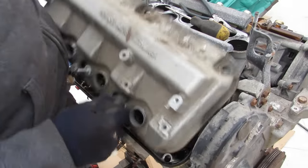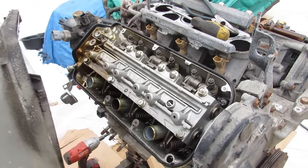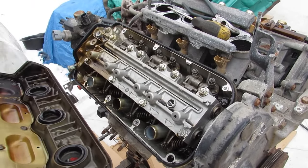Okay, that's not so bad. This is like brand new — this engine has probably been rebuilt.